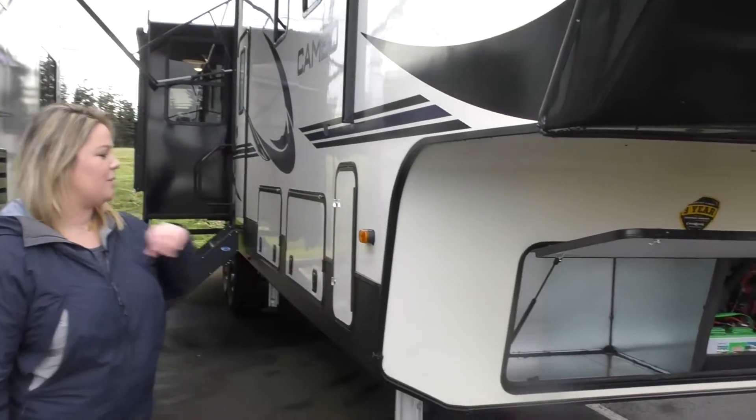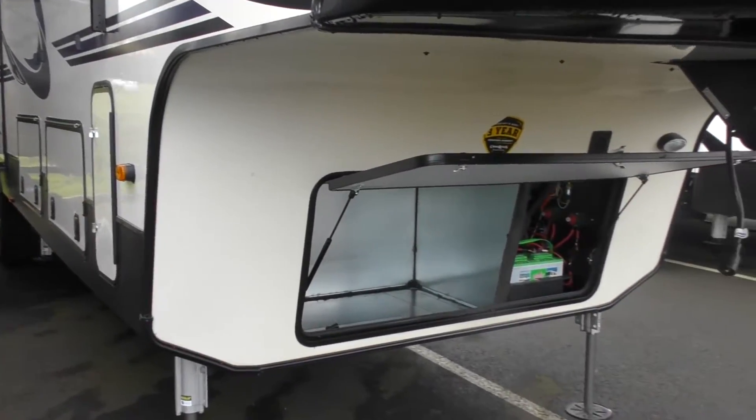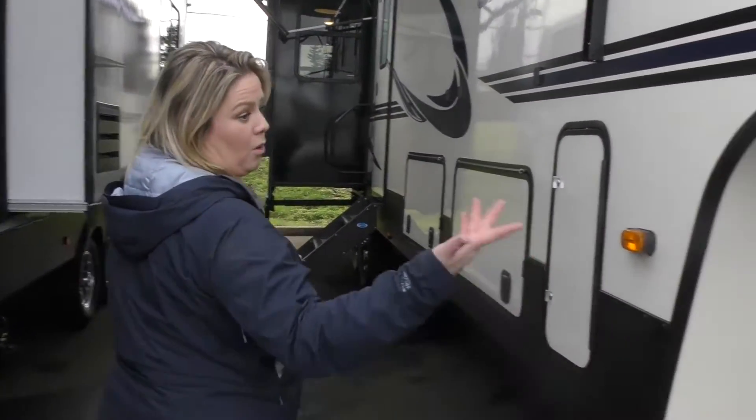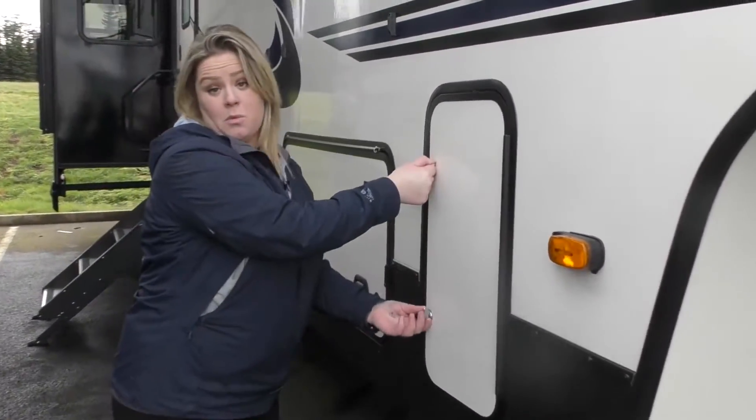First, as you can notice, you are pre-wired for a generator. It is a true pre-wire. There is already a button inside for it — a plug and play sort of system — or use your front compartment for storage, whatever you'd like.